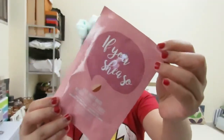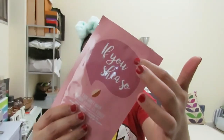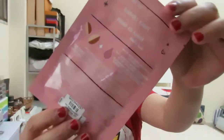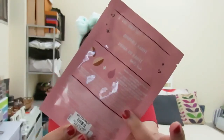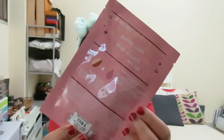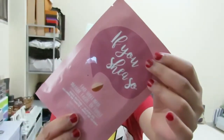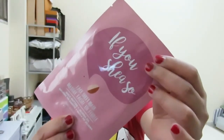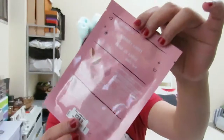The packaging looks like this — it's in a pink or old rose color, and here it says the name of the sheet mask, which is 'Ifushe.' On the back side of the packaging there are directions on how to use the product and also the ingredients. It's a 20-gram product, made in Korea, and it retailed for 19 dirhams.